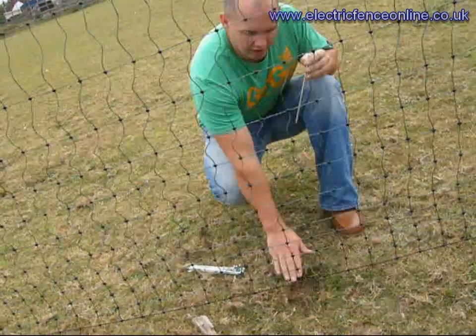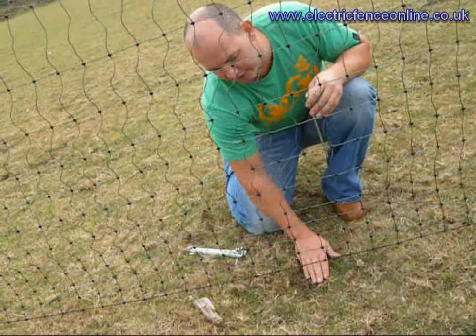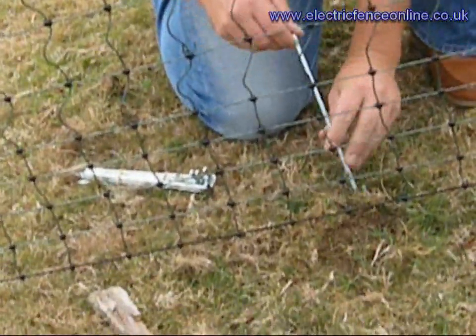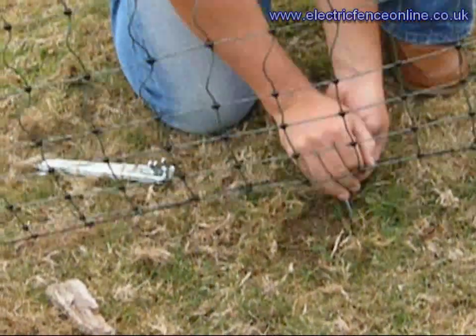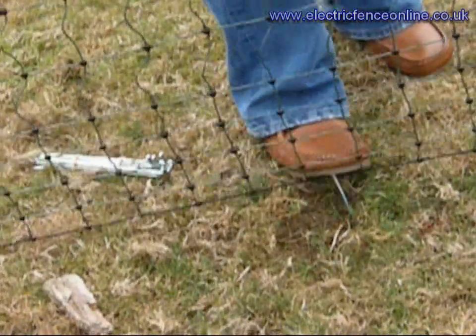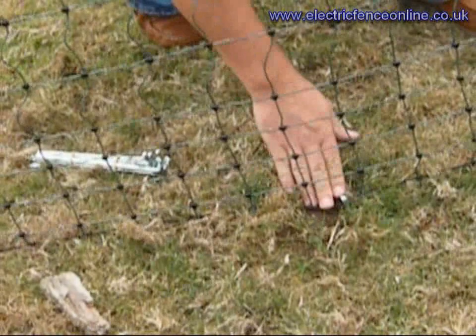What these are meant for is areas like this, where a predator could possibly push himself underneath, down for a dip and get into your chickens. So what you really need to do is go around your system, pegging the whole area, making sure that the netting is pushed into the ground so the fox cannot get himself under.